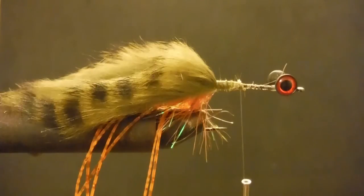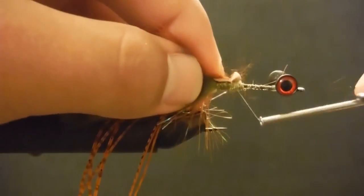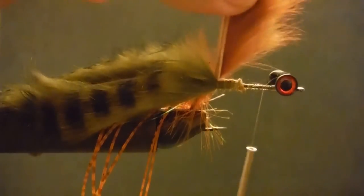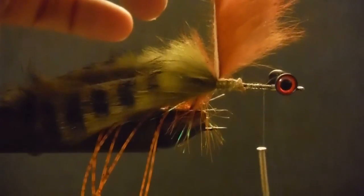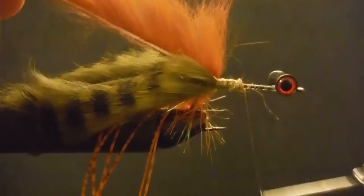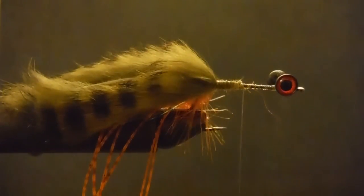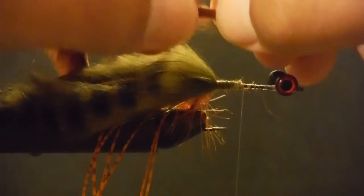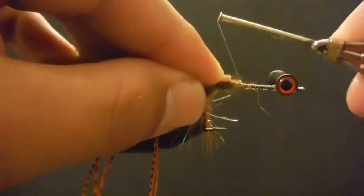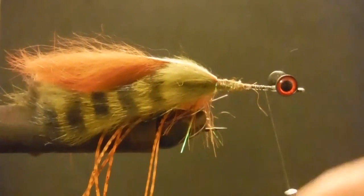We're actually going to do a pretty decent amount of it. One trick with zonker — when you're twisting it on there, it's going to have a natural tendency to want to go one way or the other. See this one — it wants to go forward no matter which way I do it. So what I'm going to do to counteract this is untie it and tie it in upside down. Just like your granddaddy said — be smarter than what you're working with.